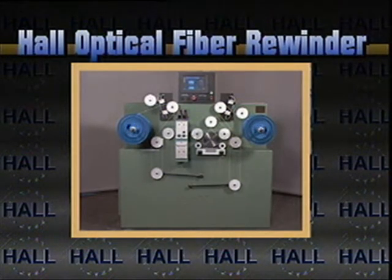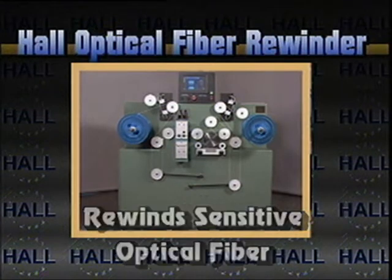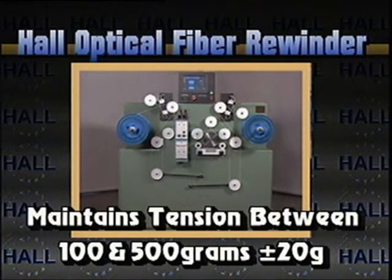The Optical Fiber Rewinder is another example of why Hall Industries is a leader in its field. This system is designed to rewind sensitive optical fiber at speeds up to 500 meters per minute while maintaining tension between 100 and 500 grams with a tolerance of plus or minus 20 grams.